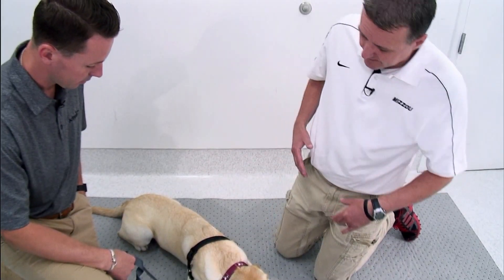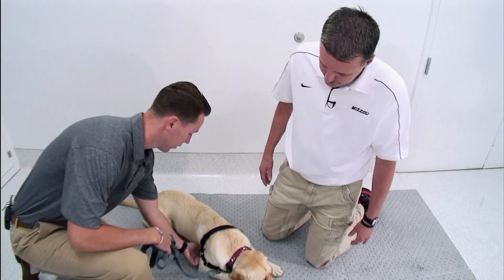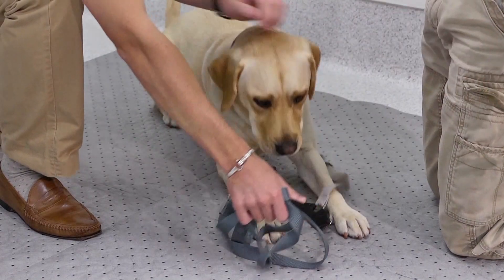We're just going to do an elbow exam today. If you don't mind, I'll have you take off her harness, and if you can just kind of keep her attention, I'll examine her from the back.